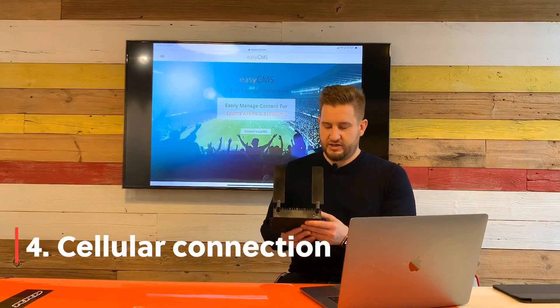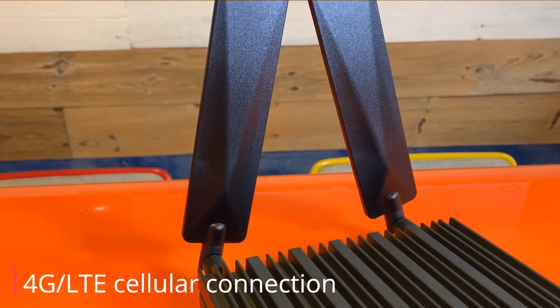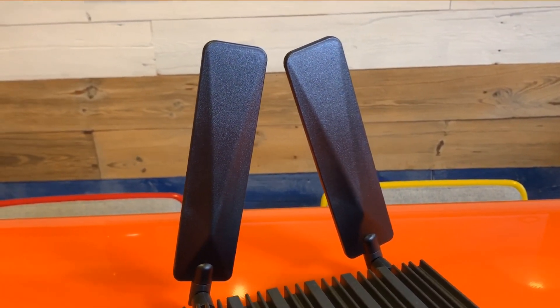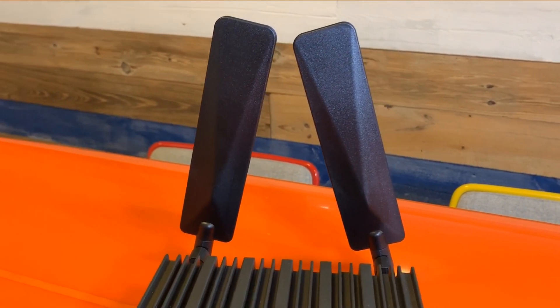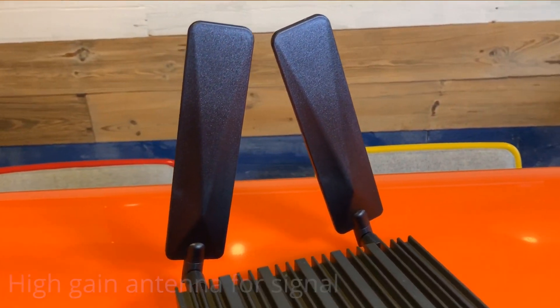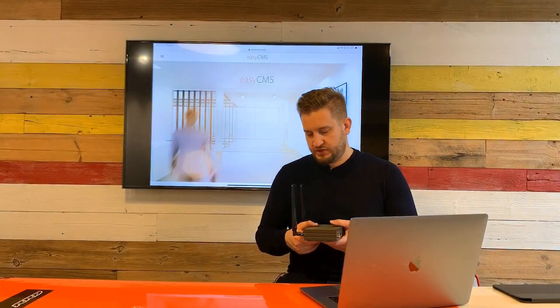Our Pro player has antennas on it for 4G LTE connection. This allows the hardware to be used in any situation where you couldn't get internet otherwise. These are high-gain antennas, meaning they will get signal reception in most places — wherever you get even a little signal, this player will pick it up.